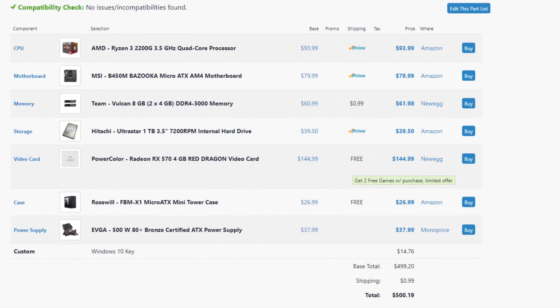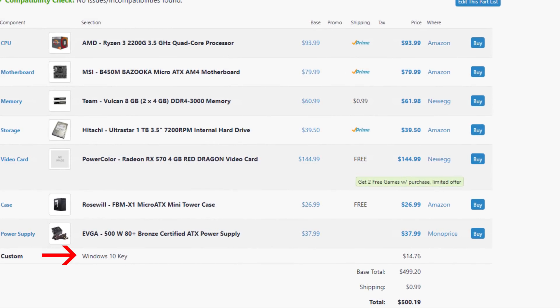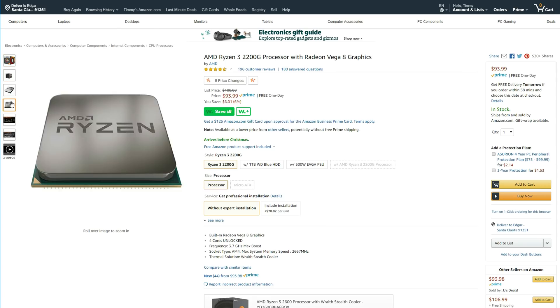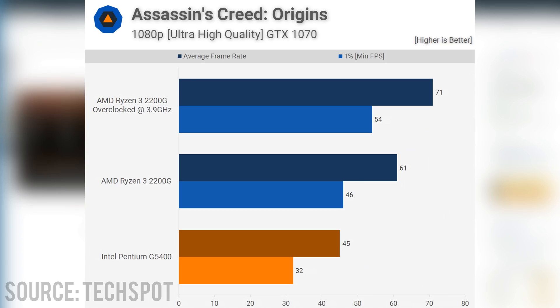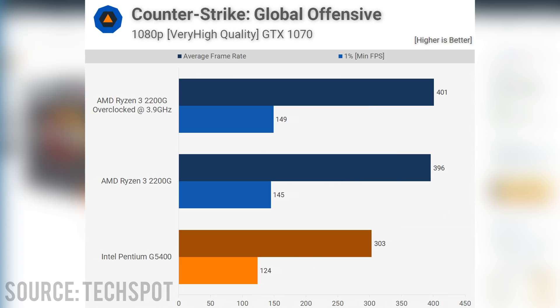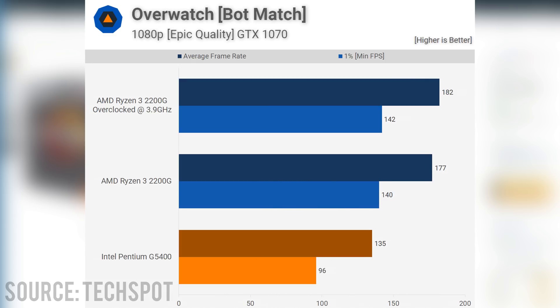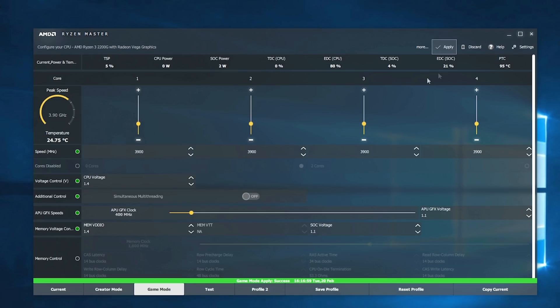The first build is going to cost you a little less than $500, and that's including the Windows 10 CD key, which you can buy for just $15. We're going with the 2200G quad-core processor, which offers a lot of performance for the money. The 2200G is very popular in budget builds because of its overclockability — you can easily push it to 3.8 GHz on the stock cooler, or 3.9 if you're lucky. There's a great overclocking tutorial which I will link below.